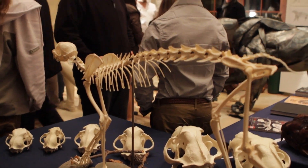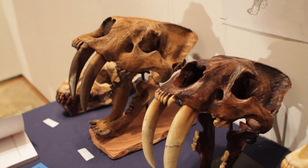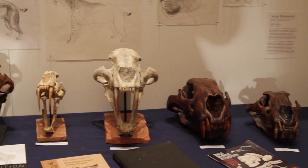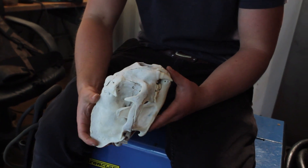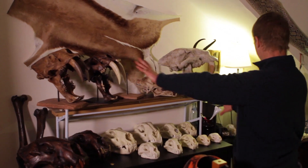I'm very particularly interested in the anatomy of felines and carnivores — anything carnivore, really. Predator ecology, predator conservation, predator anatomy — everything about it I want to know. I want to understand the evolutionary relationships between different species and how they came about. One of my greatest passions is paleoecology, paleoanatomy, and the relationships between different species and how they evolved through time.